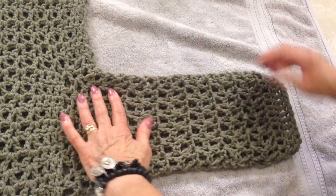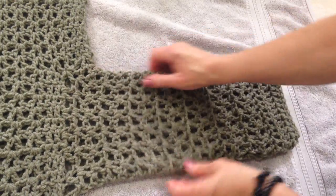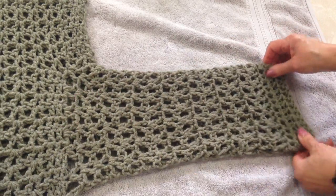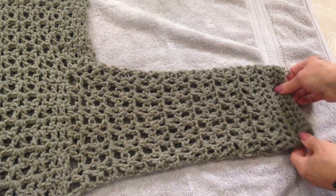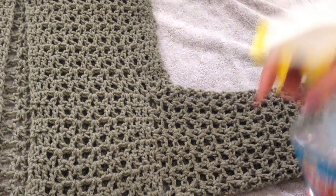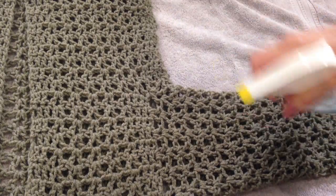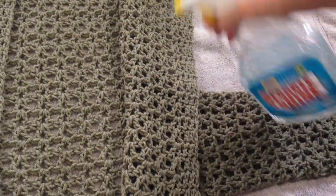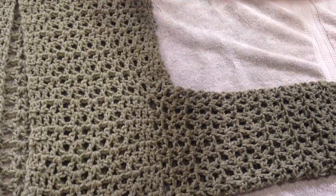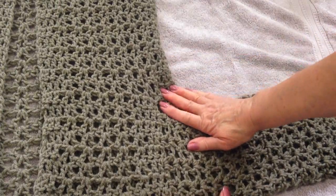And now I'm just going to smooth it out. Give it a little stretch — I'll smooth it out and stretch it. Like that. Then I'm going to move on to the front and really spritz it, and smooth it out and stretch it into position.